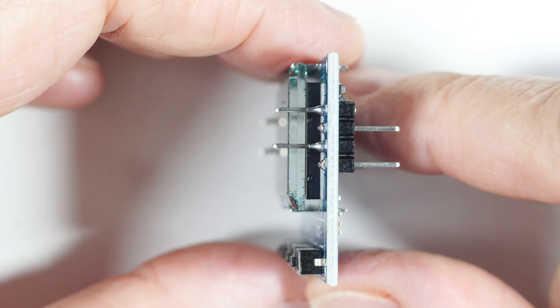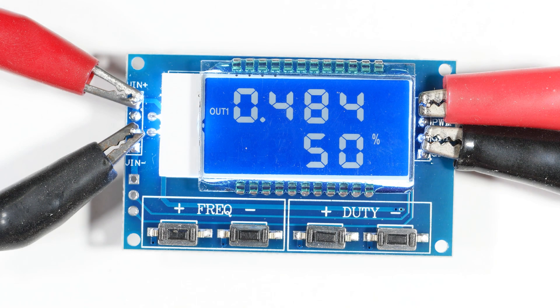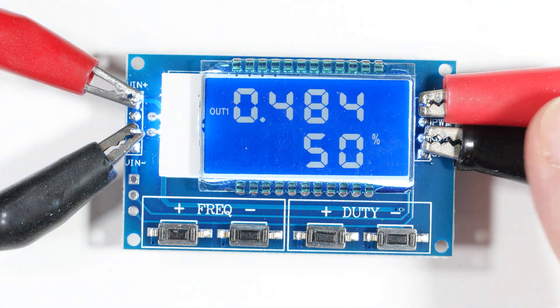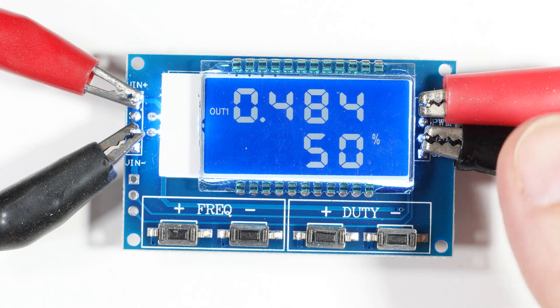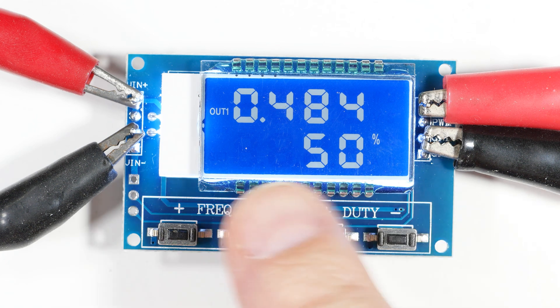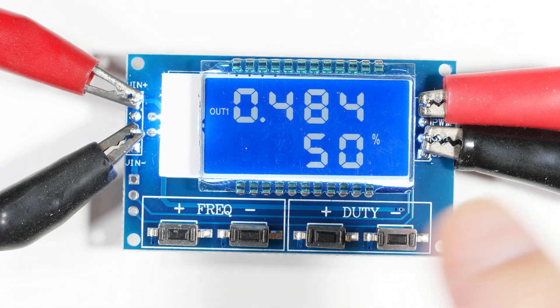Let's get out the little oscilloscope and clip it on and see what this thing's going to do for us. As you can see, we've got it wired up — running on nine volts right now, coming in on this side and going out to my inexpensive oscilloscope. It always shows readings in kilohertz.